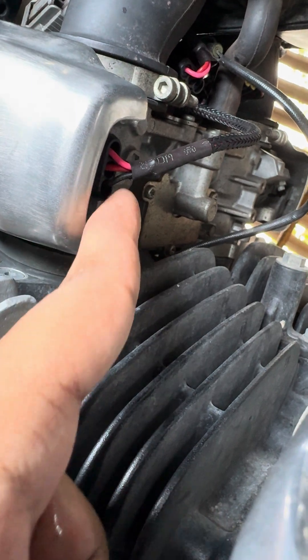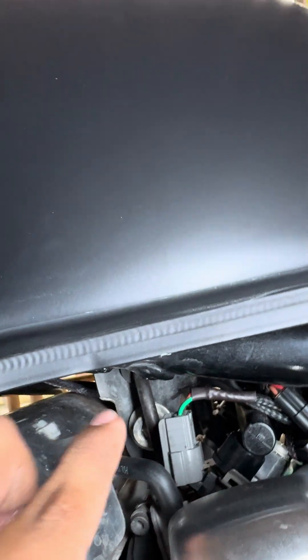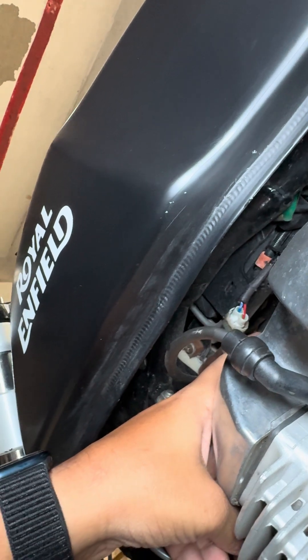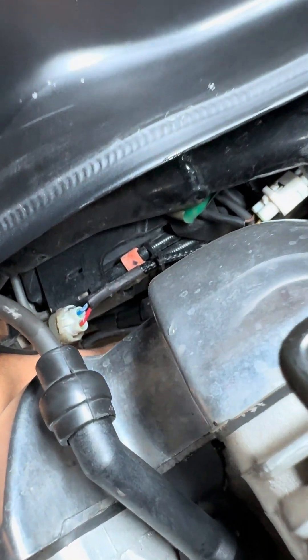Under here, this is the throttle position sensor, and this is the second fuel ignition sensor. Under the tank you can see spark one, and on the other side is spark two.